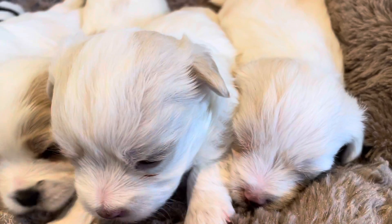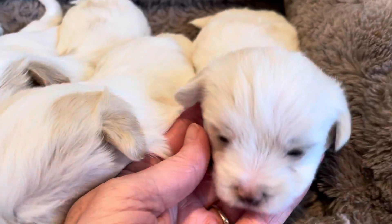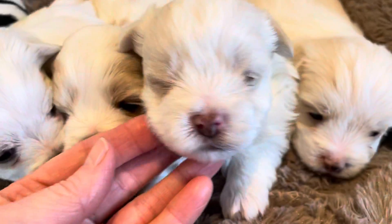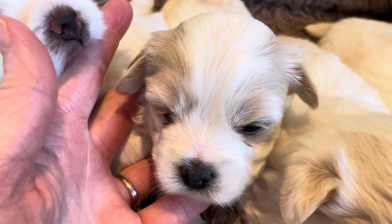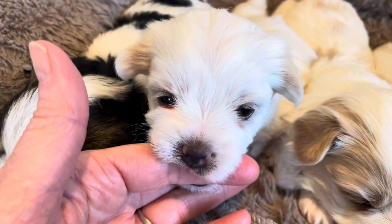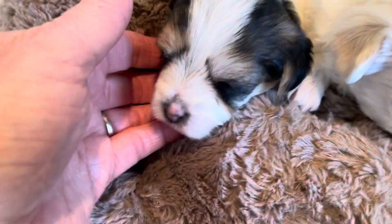Starting over here on the right, the sleepy guy right here is Hunter. And then we have Herbie. And this little girl is Heidi. One second — on my finger there is Harper. And the one on the end here is Honey.